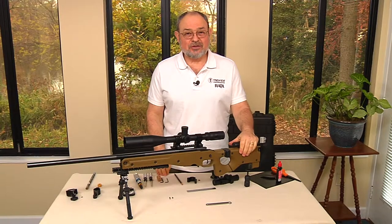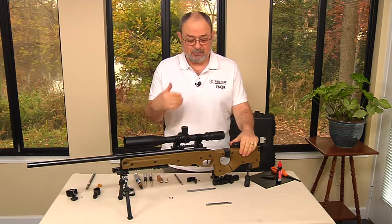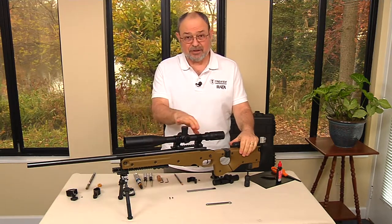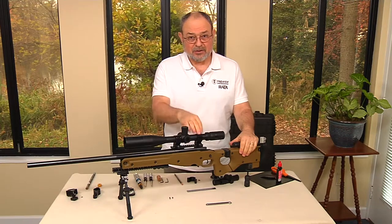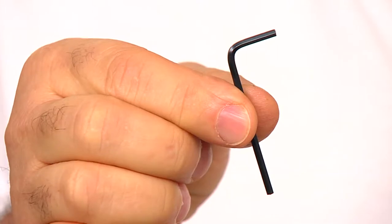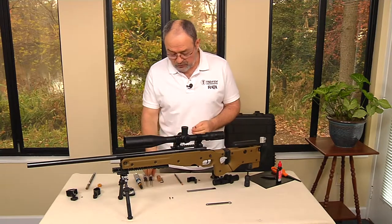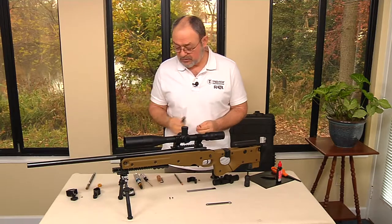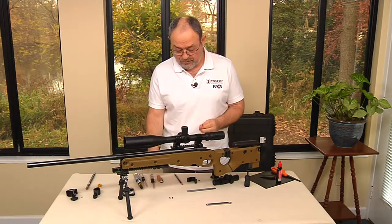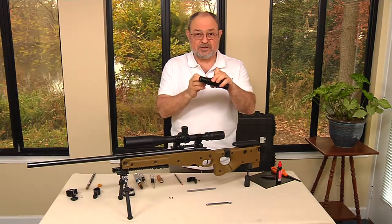We will now go through a detailed setup procedure which will include the fine adjustments when we finish mounting the Dorado onto the scope. The only tool you'll need is provided — it's a 3/32nd Allen wrench. You could also use a Torx screw, number 10, on the Dorado. All these screws are the same size.